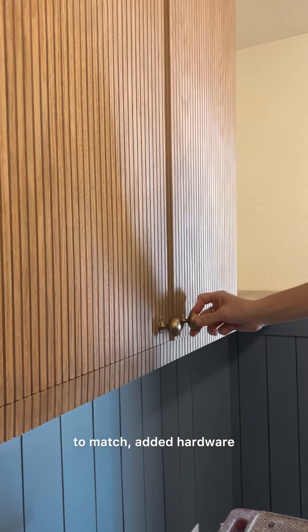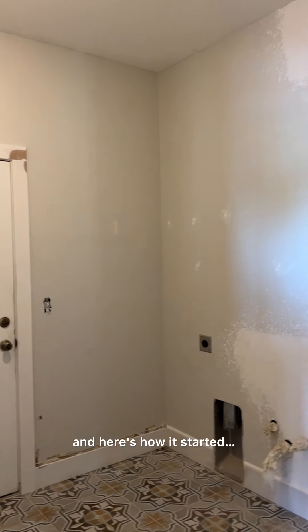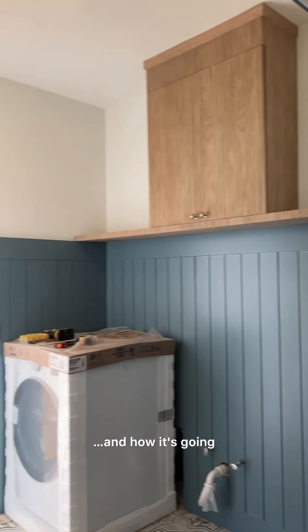We finished it off with crown molding, stained to match, added hardware, and here's how it started and how it's going.